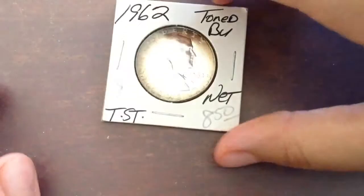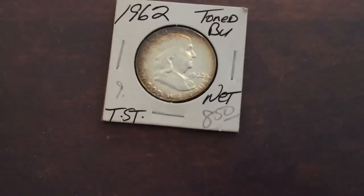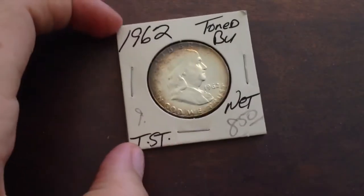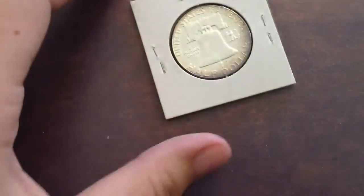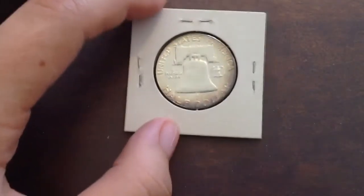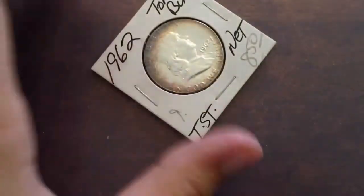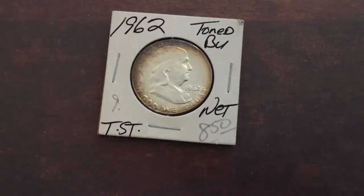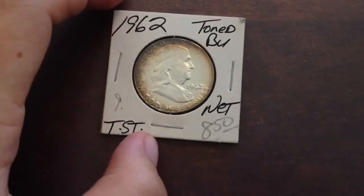I got this today — it's a toned uncirculated Franklin half dollar. I do have a bunch of '62s, but I thought it was a nice one. You can always use it for trade or sell it. I'm going to the ANA summer seminar in less than two weeks in Colorado Springs, so maybe I'll bring some stuff to trade there.